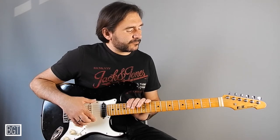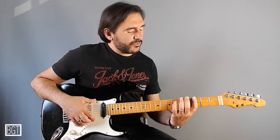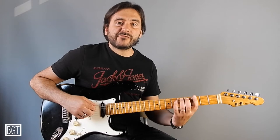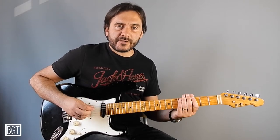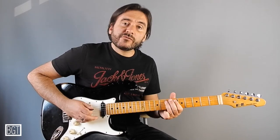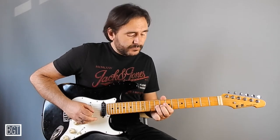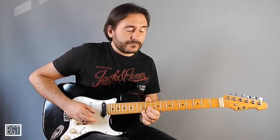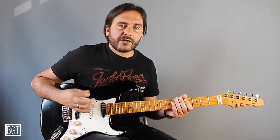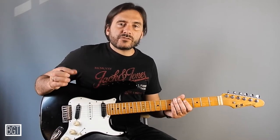The pattern is very simple because you work on a couple of strings. In this case you start from the fifth shape of A minor pentatonic scale and move to the first, move to the second, move to the third. So the entire lick is based on five notes that you can move thanks to octaves.